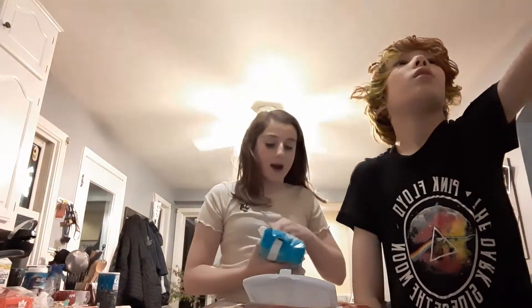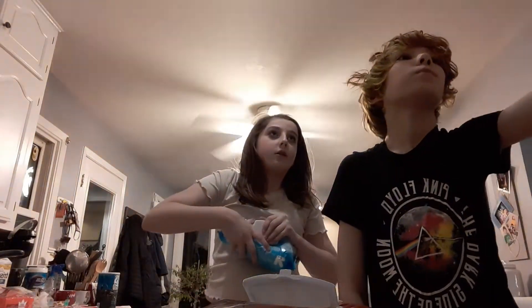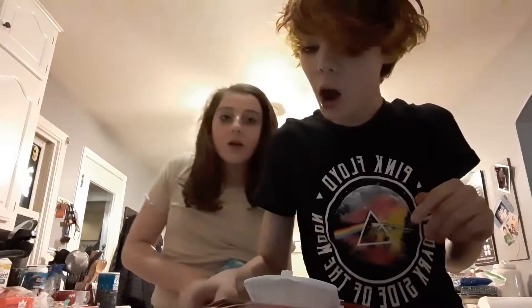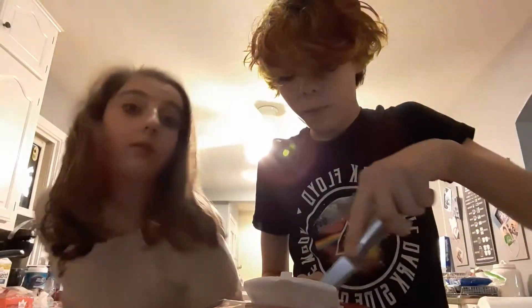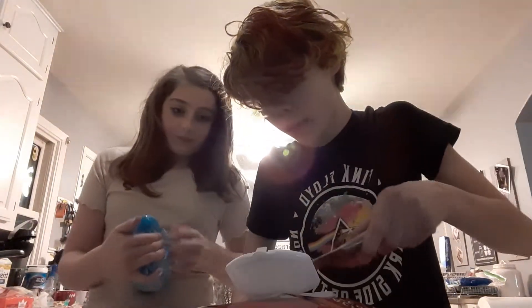Put it back in. How long? Do one and a half minutes. They've got a knife here. Disclaimer: knives are not toys — be very, very careful with knives. By the way guys, do not try this at home. Actually, don't try this at home.